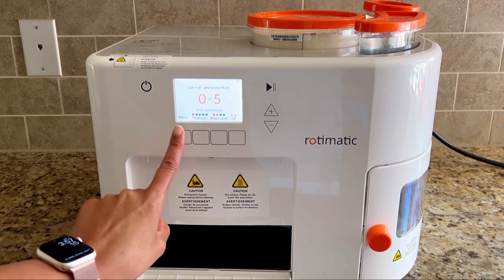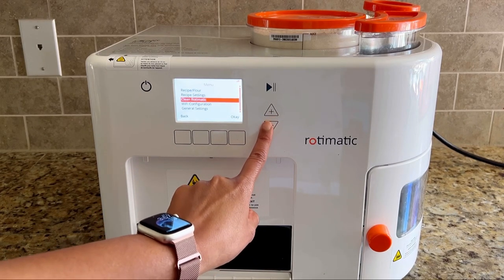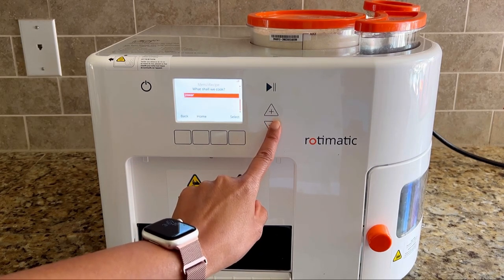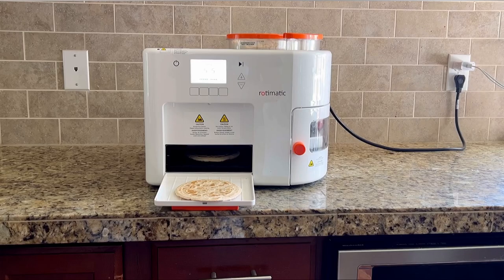You can choose the flour brand and types of flatbread you want, from gluten-free rotis to puri and pizza base. Once set, the machine handles the rest automatically — mixing, flattening, and cooking the puffed rotis to perfection. Find more details in the caption, and happy cooking!